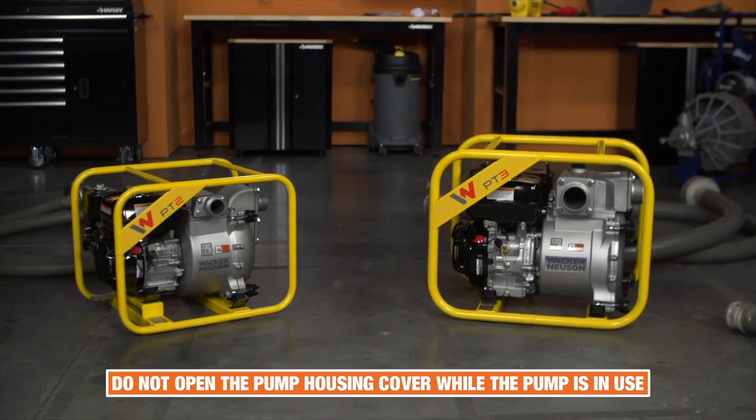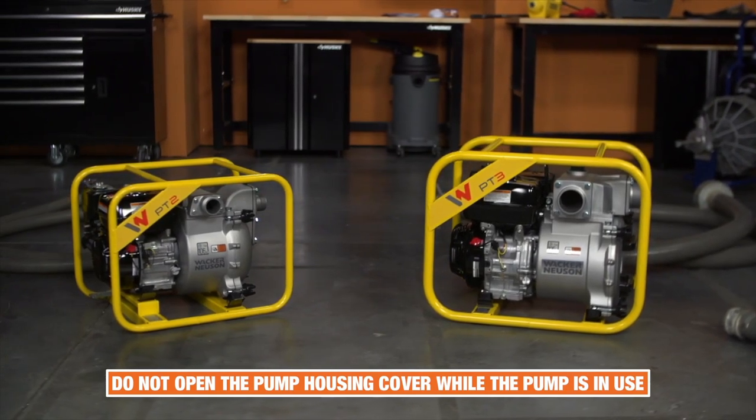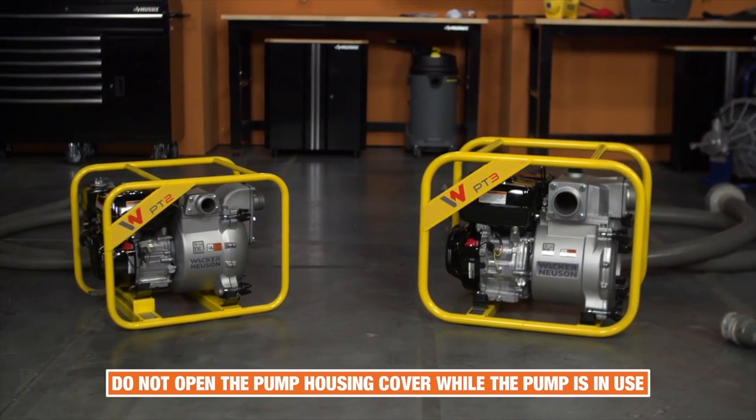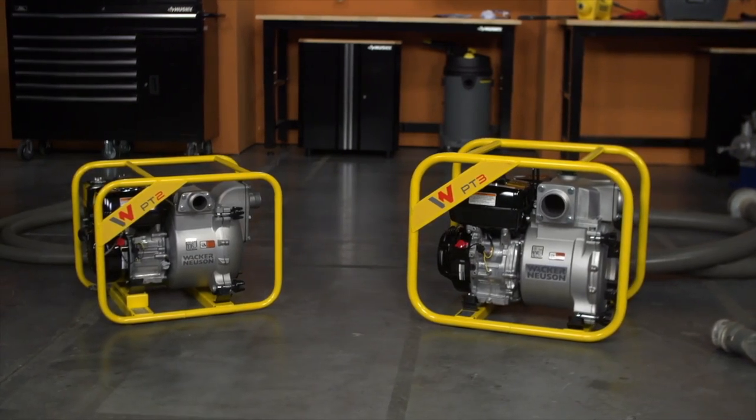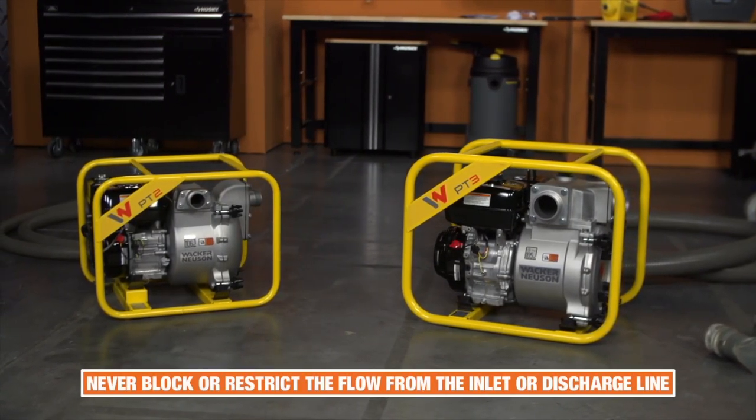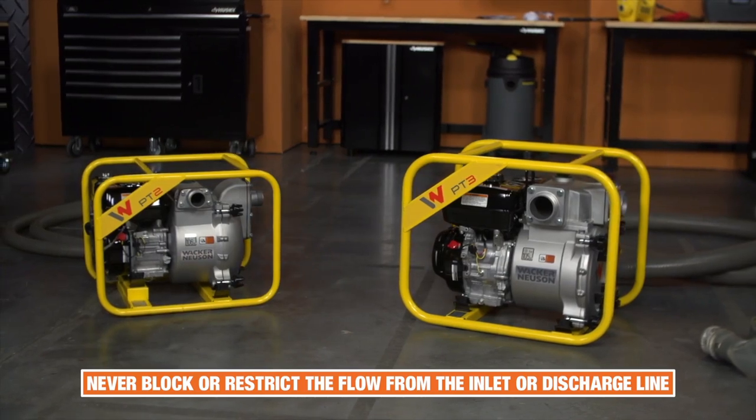Do not open the pump housing cover when the pump is operating, or start the unit with the cover off. The rotating components inside can cut or sever objects caught in it. And never block or restrict the flow from the inlet or discharge lines.